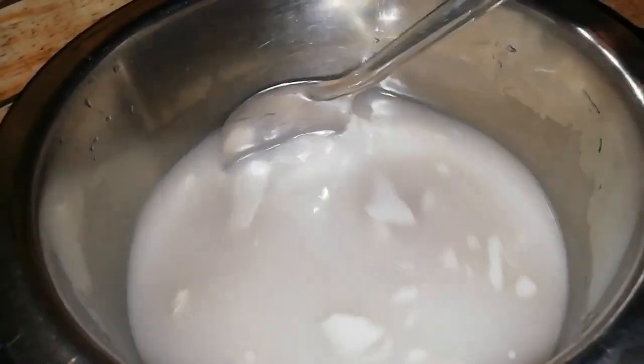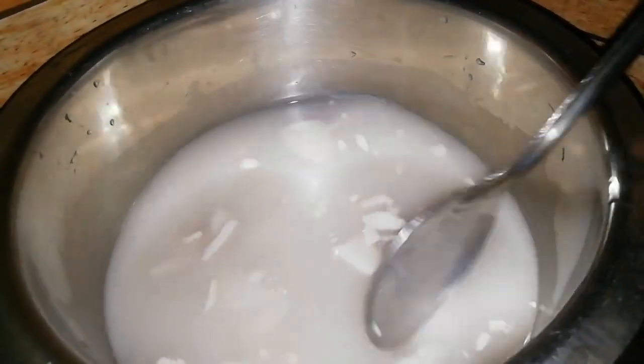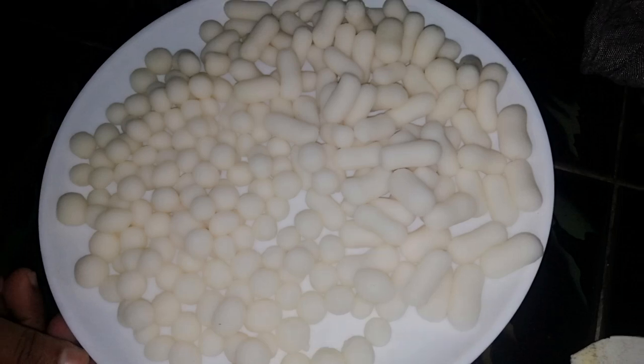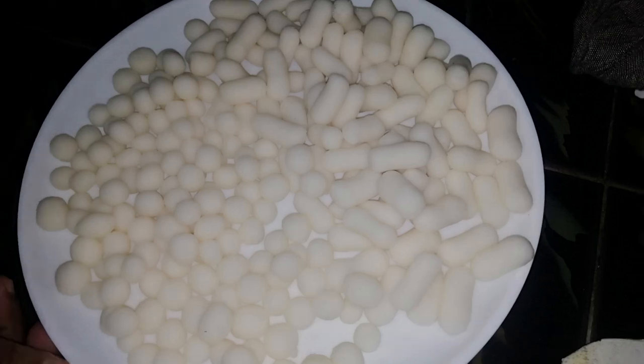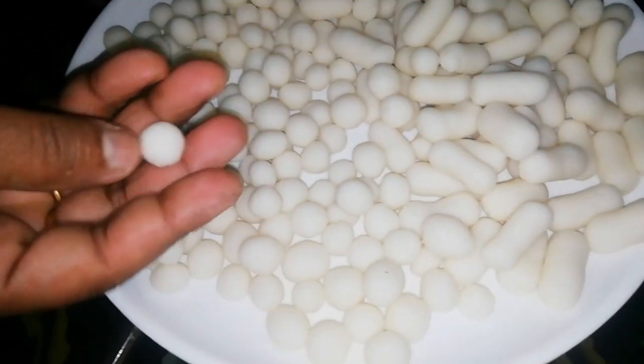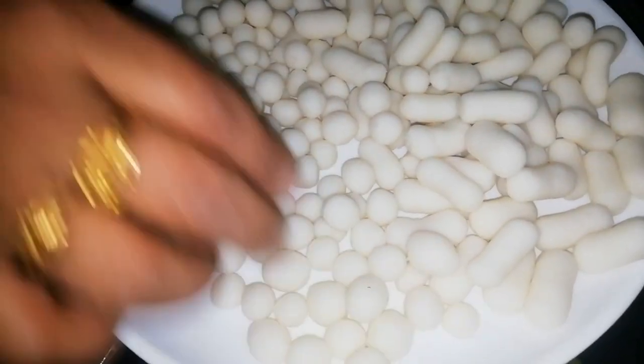We can see if we use little pieces of it. I'm going to add a little piece of it. Now we are going to cut the balls into the shape of the bowl, and this is the best taste of the vegetables.